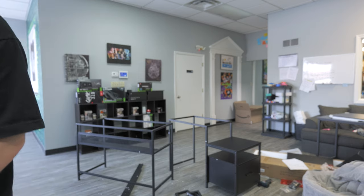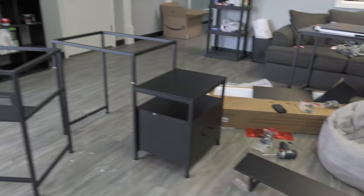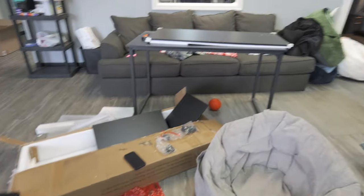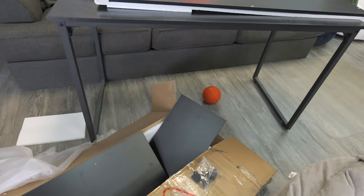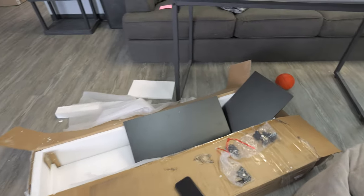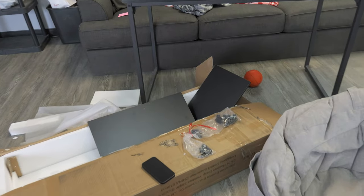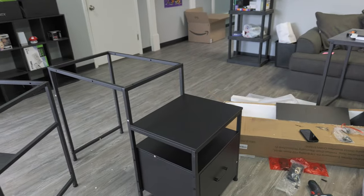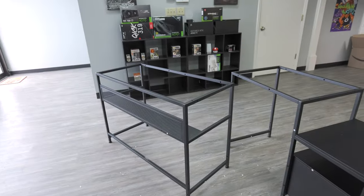Everything's on except for the very last tabletop. They also give you a keyboard tray, but I'm not using that — if you're using a keyboard tray in 2024, I don't know what you're doing. So we're going to set everything up now and I'll put you on a time-lapse to see this desk finally come together.